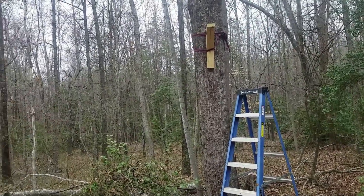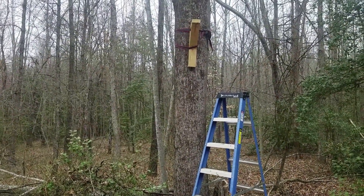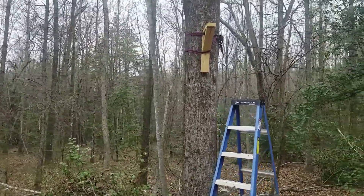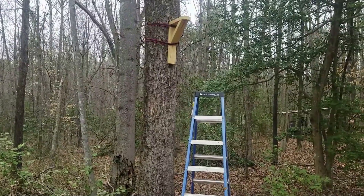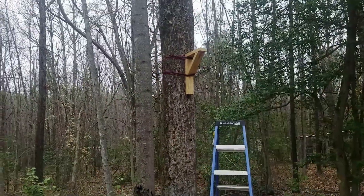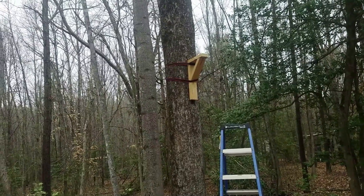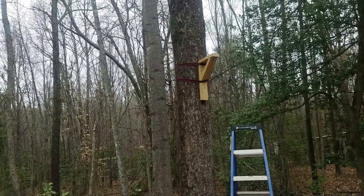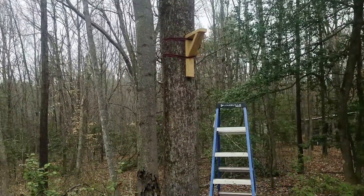Hey everybody, it's Mark Cheesebees, March 12th, 2023. Why am I showing you a picture of a tree? It's about 40 degrees out here, and this is where I had my swarm trap from last year. It got really warm, bees started pulling in pollen, but it's going to be cold the next couple days — they're calling for highs in the 20s — so I'm getting my swarm traps ready.